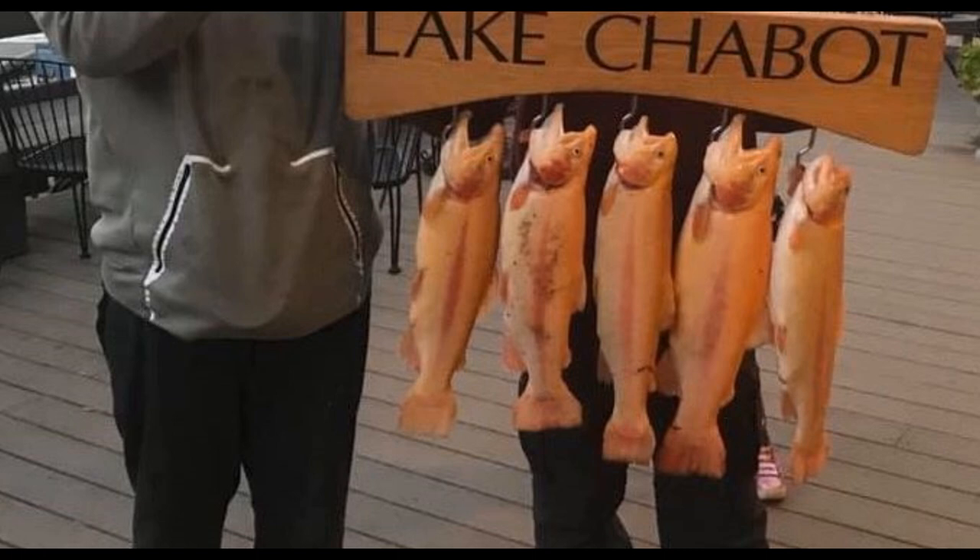These fish have a particular pattern that they tend to follow for the most part when they are planted. I'm going to get straight into it - all the tips and tricks and the little extra things you need to know when you're fishing for rainbow trout in the winter. We're going to focus on techniques that are going to get you those planted trout.